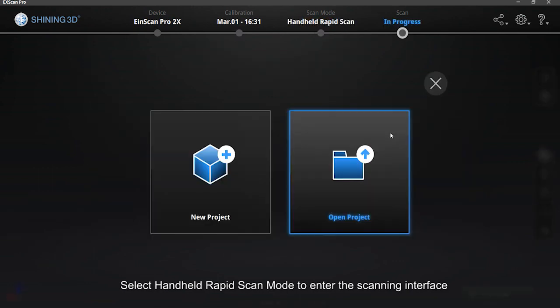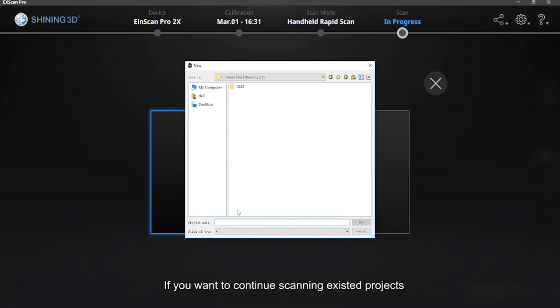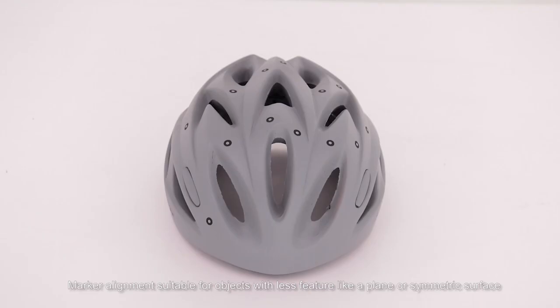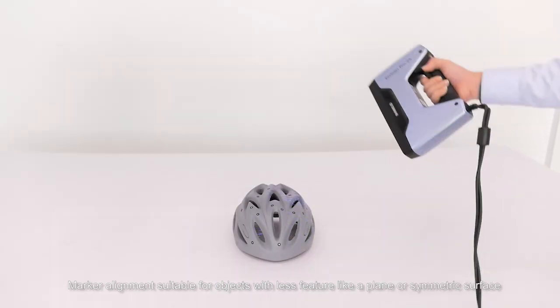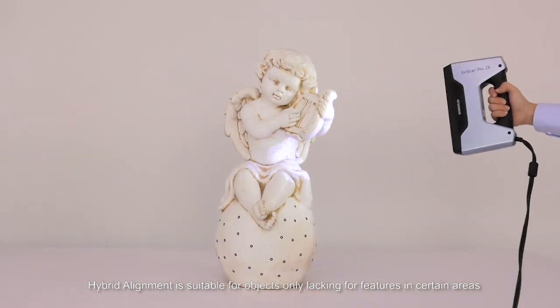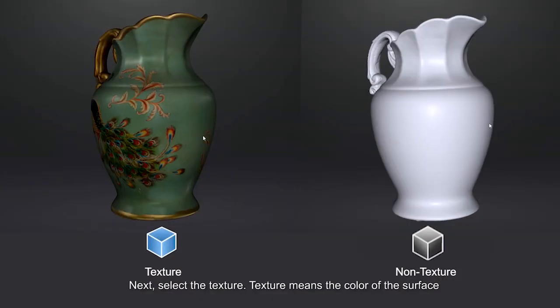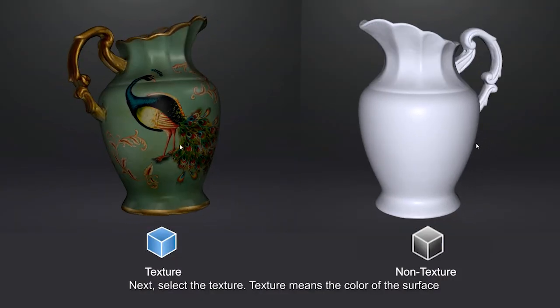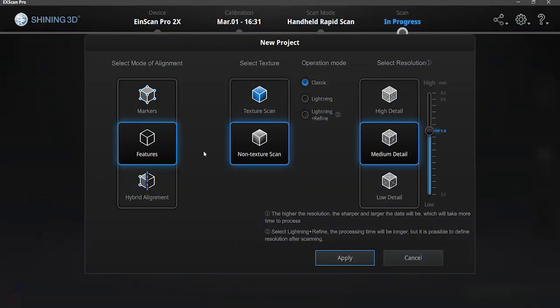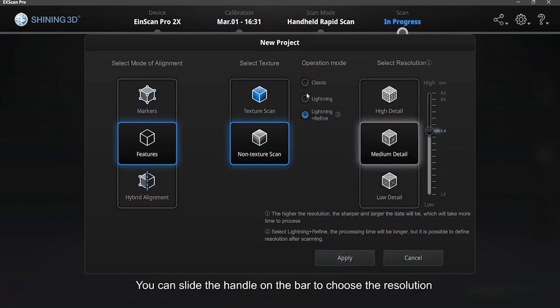Select handheld rapid scan mode to enter the scanning interface. Create a new project, or if you want to continue scanning existing projects, click Open Project. Set the alignment mode, texture, operating mode, and resolution. Marker alignment is suitable for objects with less feature, like a plane or symmetrical surface. Feature alignment aligns based on surface shape. Hybrid alignment is suitable for objects lacking features in certain areas where markers are needed. Next, select the texture — texture means the color of the surface. If the scanner has a color camera, you can select scan with texture or non-texture. Choose operation mode — we choose Classic for the first time. The resolution option decides how detailed the data is; higher resolution gives better data detail. You can slide the handle on the bar to choose the resolution.